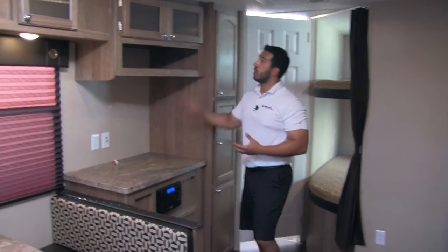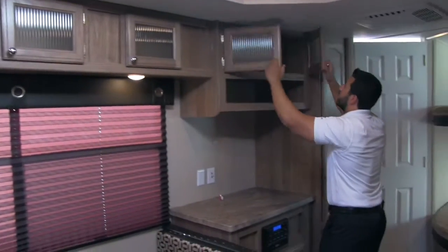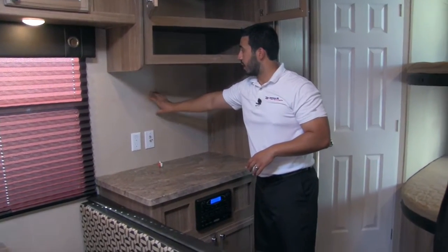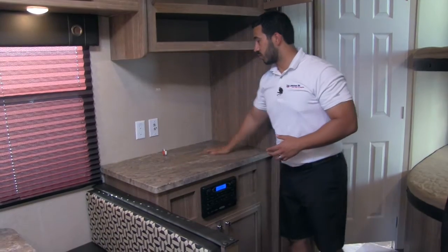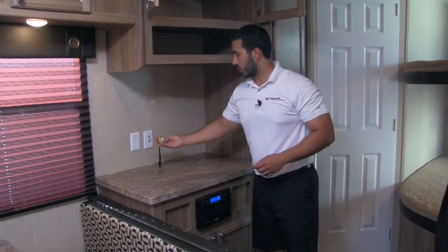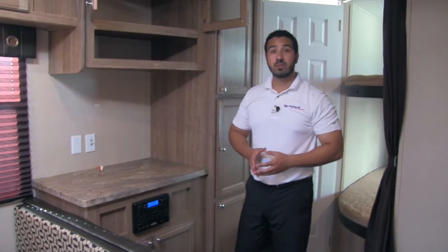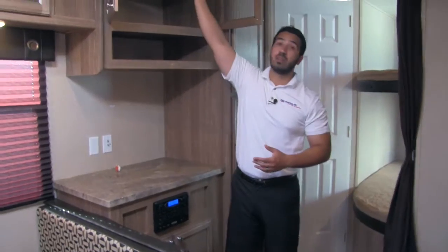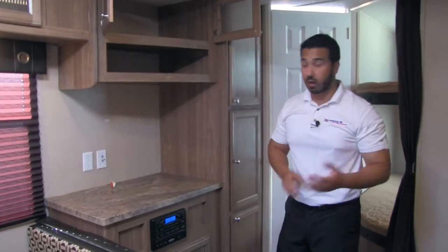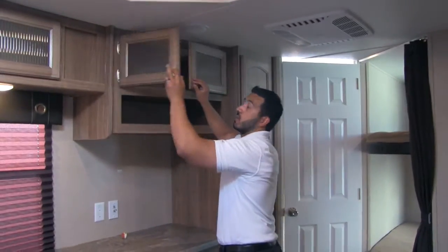Here we're going to have our entertainment center. You have storage up top, storage all the way across the top, extra lighting, and additional storage. Here's going to be our place for our TV backer — you can go ahead and mount a TV here with an LED mount, or this countertop is plenty large where you can just set the TV if you don't want to mount it. You'll also have audio-video cables connected to our multimedia center — this will be a radio, CD player, as well as a DVD player, so the little ones can watch whatever they want.